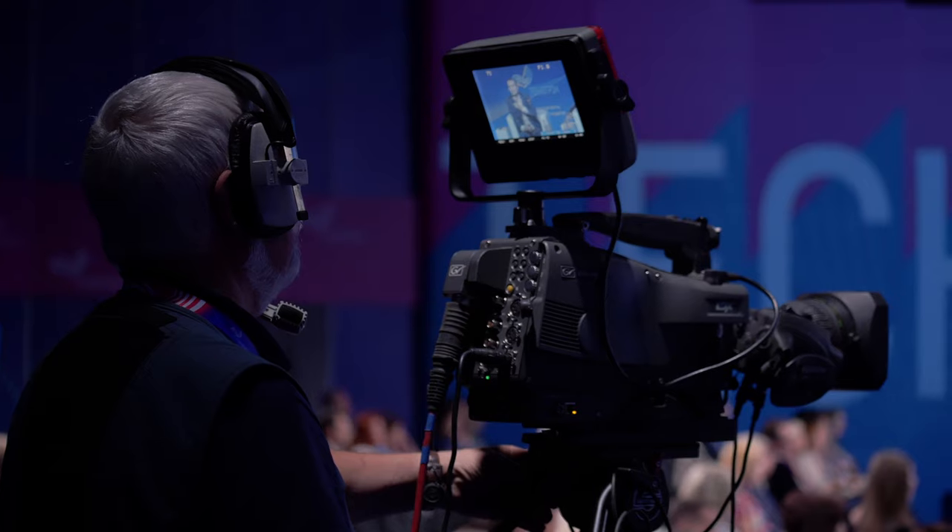You will definitely get away with the basic lighting scheme: one main softbox, a fill light, and a backlight. However, when you have two or more cameras, it's a good idea to crank up the fill light so that your face doesn't have shadows on the second camera.